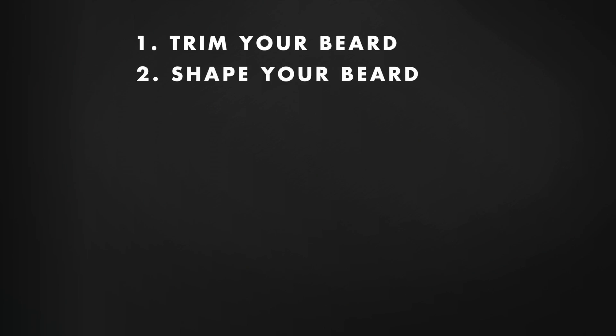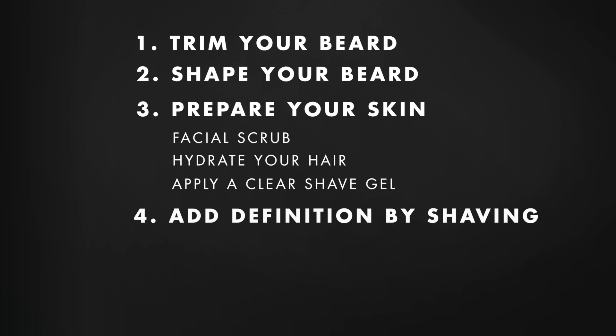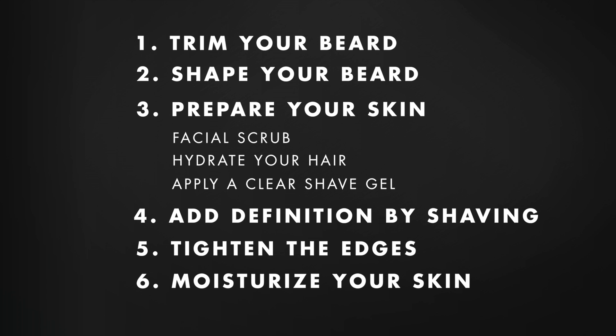And there you have it — a short boxed beard. Simple, straightforward. Just remember these easy steps: trim your beard, shape your beard, prepare your skin, add definition by shaving, tighten the edges, and moisturize your skin.